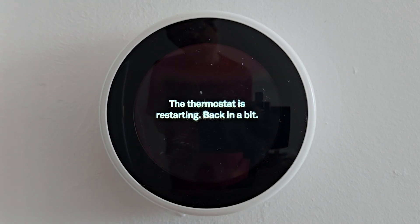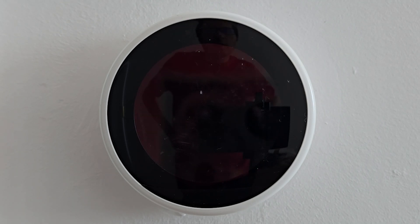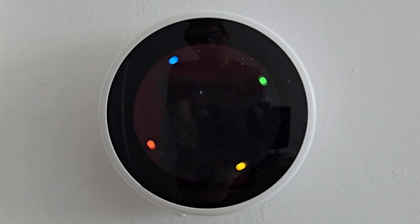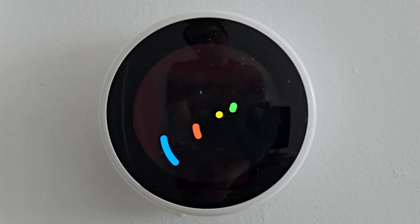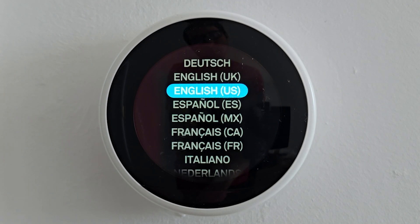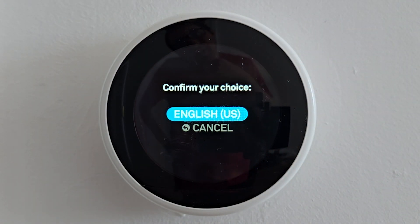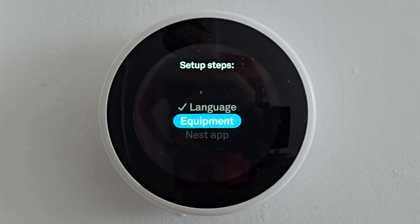The thermostat is restarting. And yeah, let's go for the setup. All right guys, thanks for watching. Let's go.